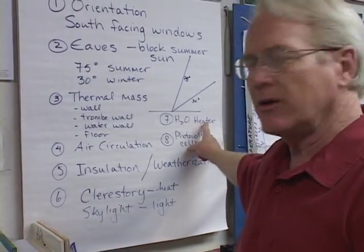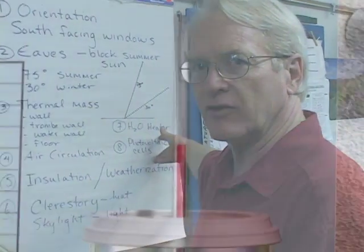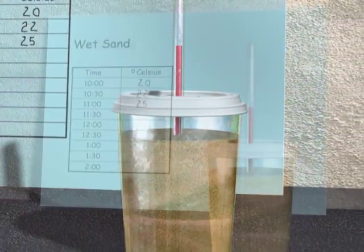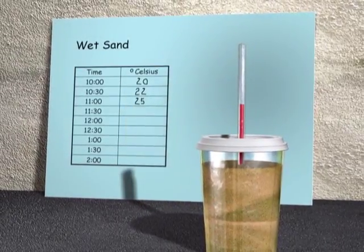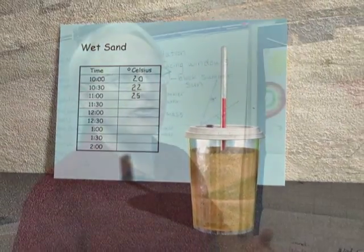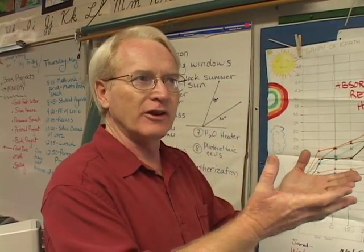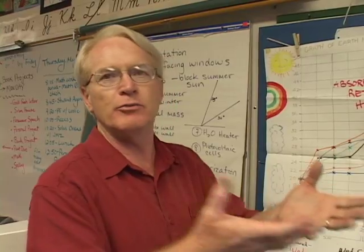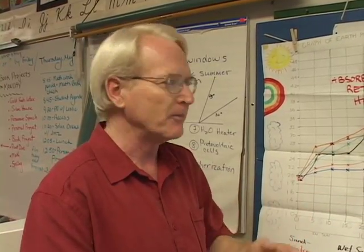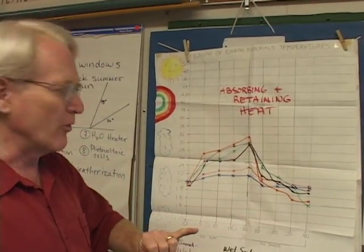Do they want a solar water heater? Do they want photovoltaic cells? These would be add-ons. As part of their research, Otak's students experiment with various types of thermal mass. The kids get little containers and fill them with either sand, soil, or water. You put the containers in the sun for a while, then in the shade for a while, and see how much they heat up, starting with room temperature. Then we graph them, and so they learn quite a bit about coordinate graphing.